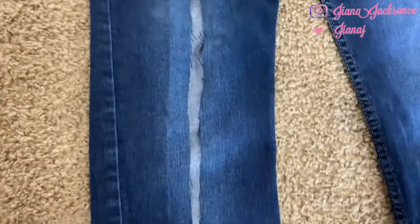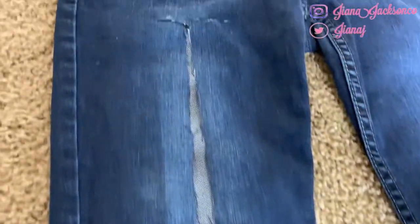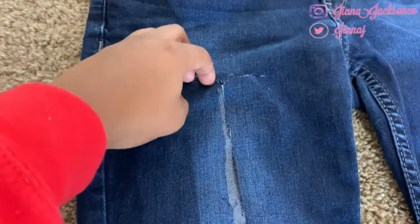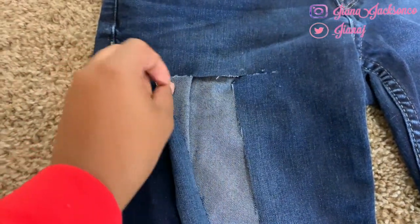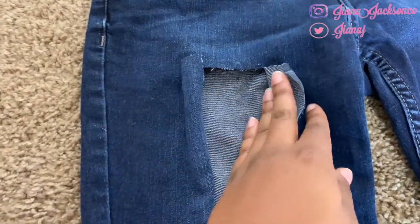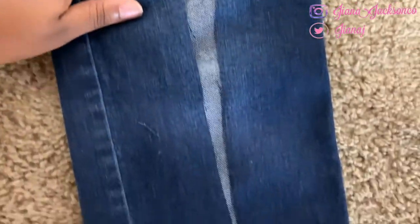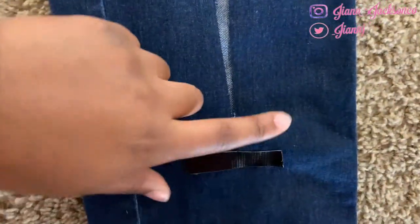Here I'm showing you — I went ahead and cut down, and all I did was cut straight down the center between both pieces of tape. Then at the top I went ahead and cut some on both sides making that a little flat. Now I'm going to show you how to do the bottom part.